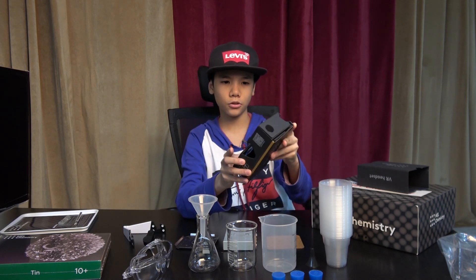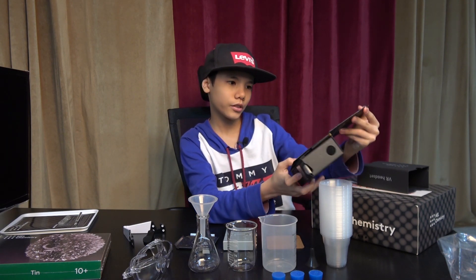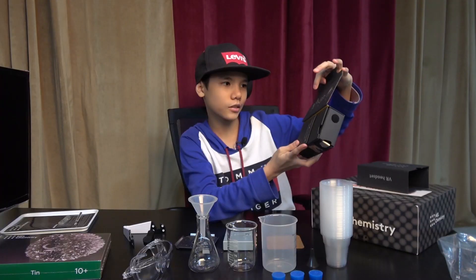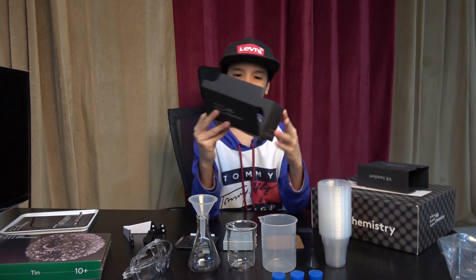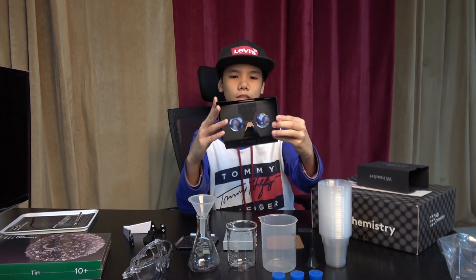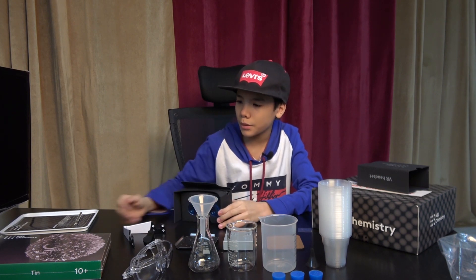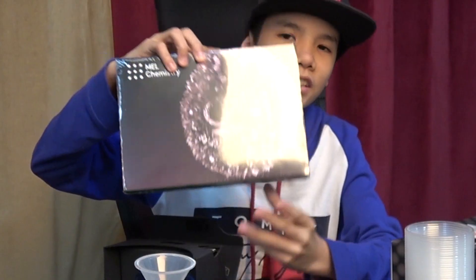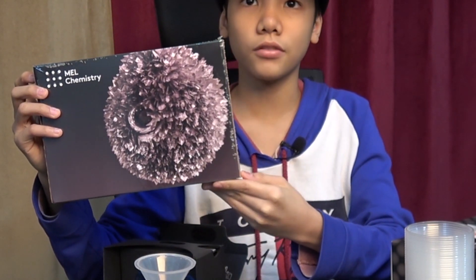There's a strap with velcro and it shows you how to assemble it. In future videos we'll show you guys how to use this VR thing — it's pretty neat assembly. If you want to see us do the experiment with this, we're going to make a separate video for that. That's it for today's video — Assalamualaikum warahmatullahi wabarakatuh.